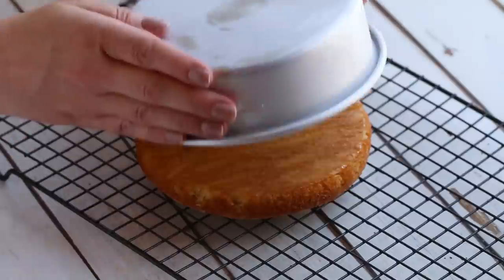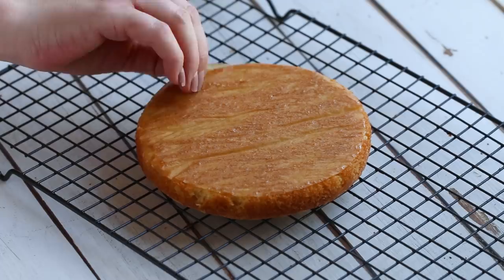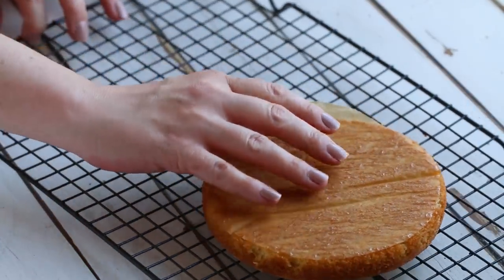You want to let the cake cool completely before assembling your keto strawberry shortcake. While my cake is cooling, I'm gonna move on to making the whipped topping. This whipped topping does not contain any sweeteners because the cake and the strawberries already provide enough sweetness — I didn't want to add any additional sweetness to my whipped cream.